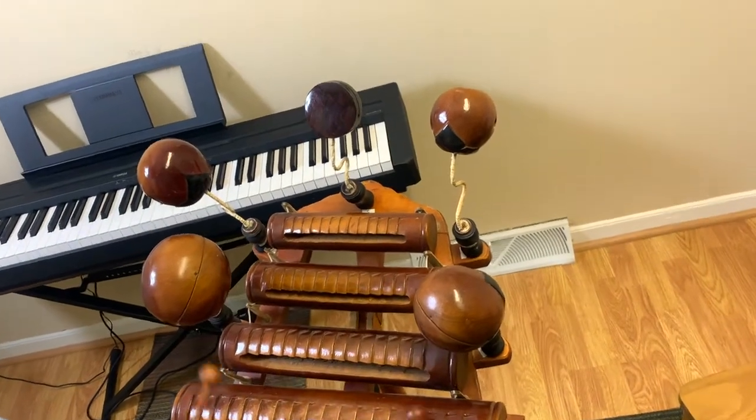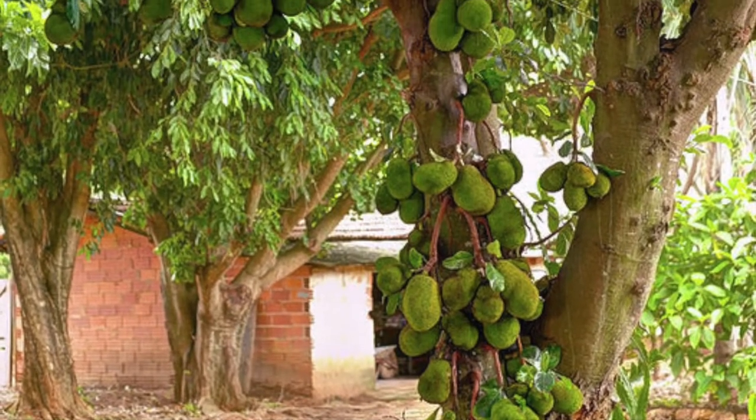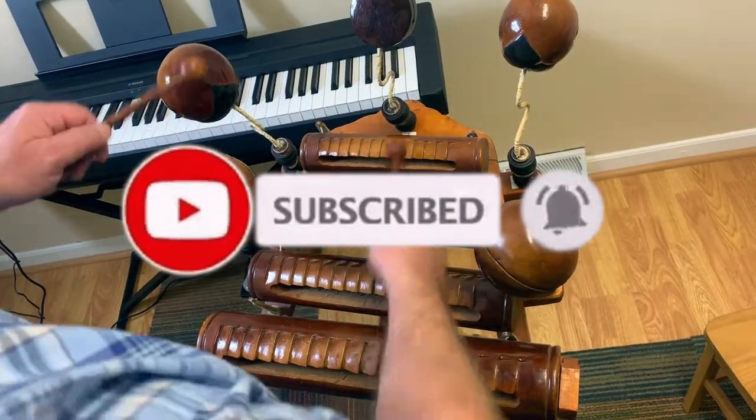The Danmo is a traditional Vietnamese instrument made from the resonant wood of the jackfruit tree. It's a great percussion instrument — you can make a lot of cool rhythms on it.